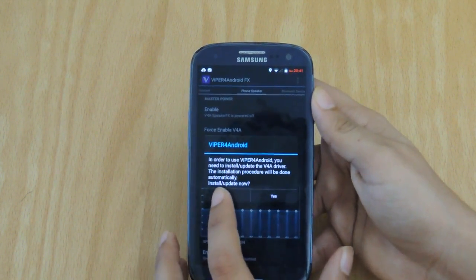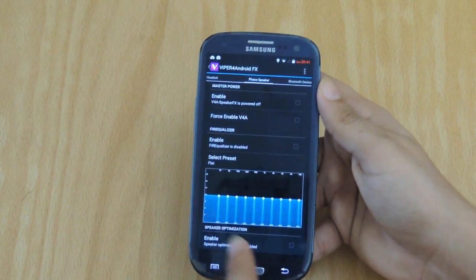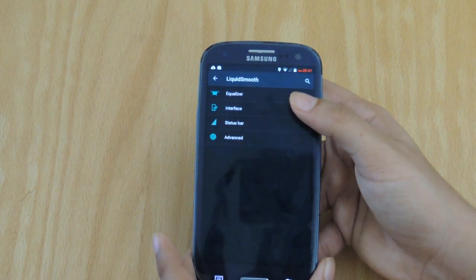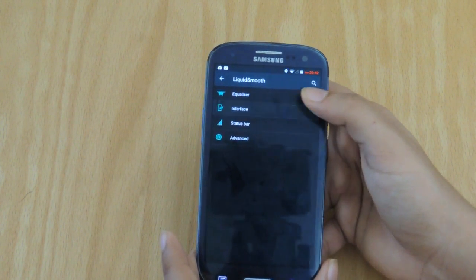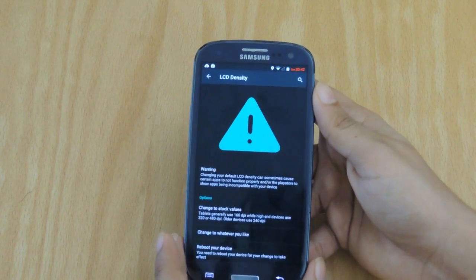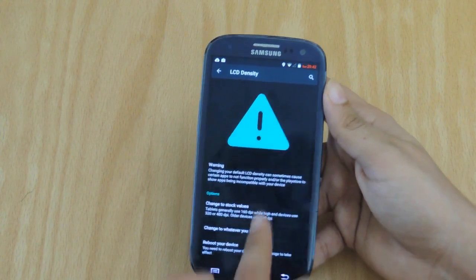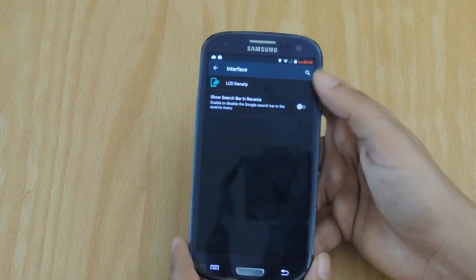Equalizer helps you tamper with music and phone speakers on your device, which is great for music enthusiasts, but I won't tinker with it much. The interface option allows you to change your LCD density to whatever DPI you'd like. Again, I wouldn't recommend this if you're a new user.